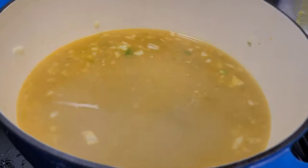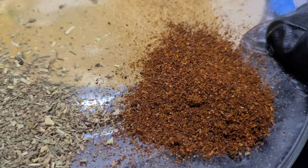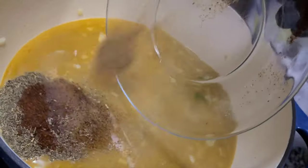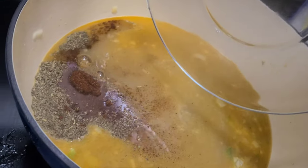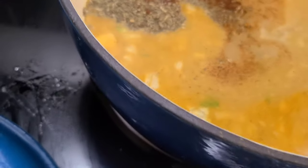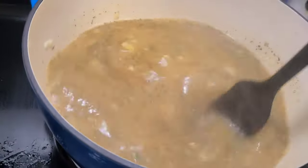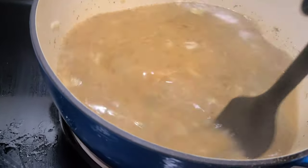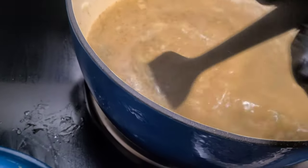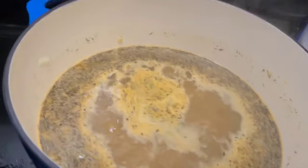Now let's add the spices. This right here is Italian seasoning, got some chili powder, and some cumin — I'm going to add all of this in here the way I like it. Get that a nice mix — we're making chicken chili.